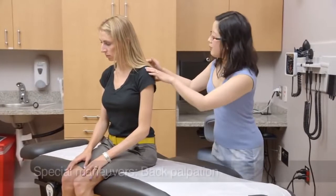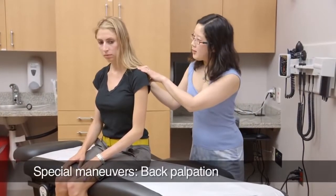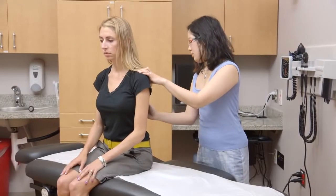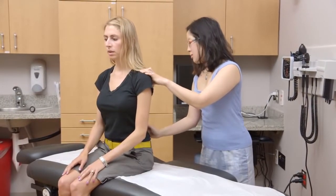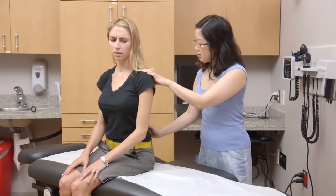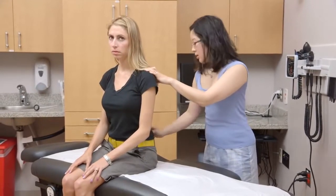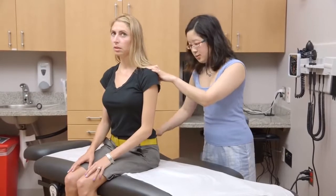I'm going to press along your spine. Let me know if you have any discomfort. That feels a little sore there. Does it feel more sore when I push the middle or on the sides? On the sides.